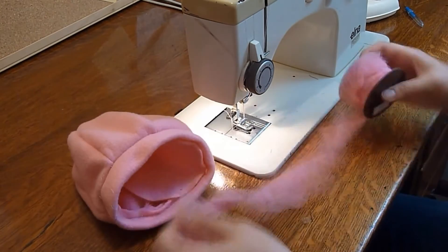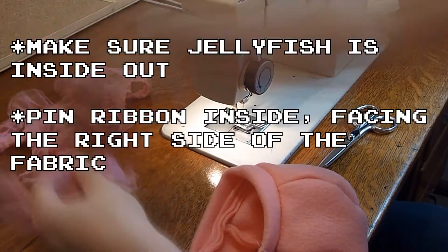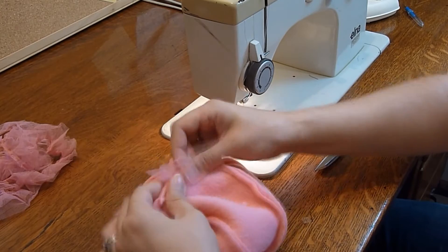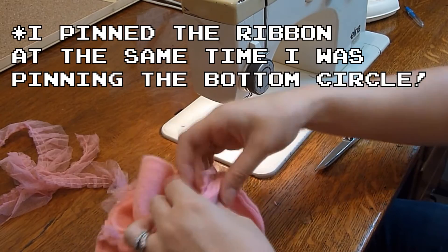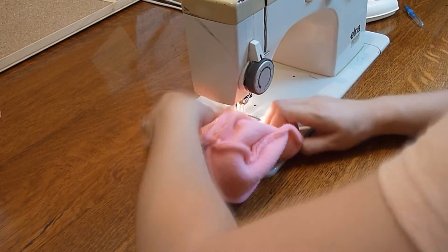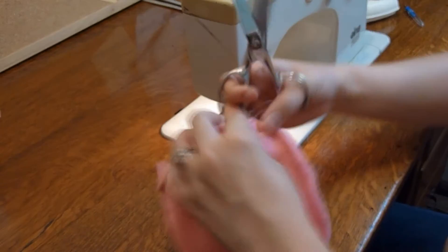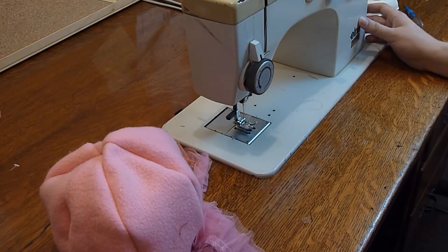Next, take your ribbon or whatever you're using for Jellyfish tentacles and pin strips to the inside of your Jellyfish body. You can make them as long or as short as you would like. I made six tentacles for this size of Jellyfish. Once you pin your tentacle strips to the inside of the Jellyfish body, you'll need to make sure that they are stuffed inside before pinning on the bottom circle. You may need to stretch and mold your fabric slightly as you pin on the bottom circle. Remember to pin right sides facing together, and leave a gap wide enough to turn and stuff the Jellyfish later. I left a gap several inches long.